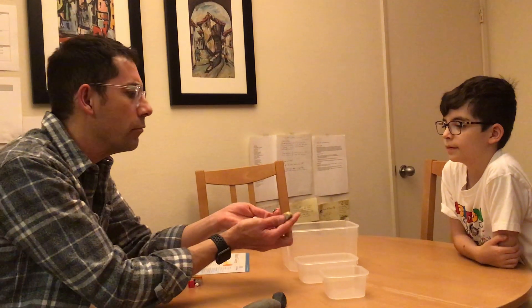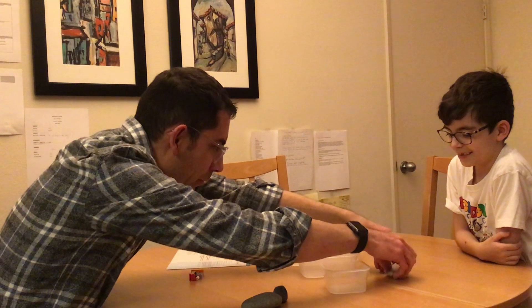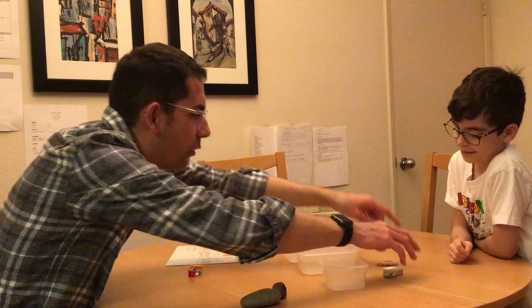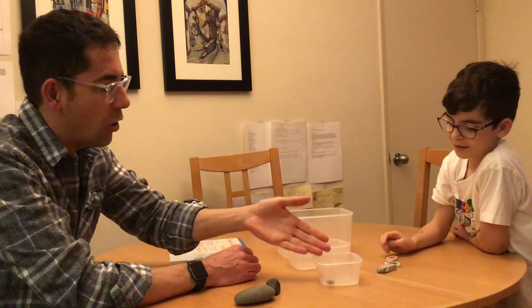I have some — what are these called? Erasers. Oh, erasers. Thank you. And I'm going to put them there and I want to see where you think those go because of their size. So what do you think? Take a look. I think this one goes in here. And why do you think it goes in there? Because it's really small. Oh, that makes sense — because it's really small. So small goes with small.